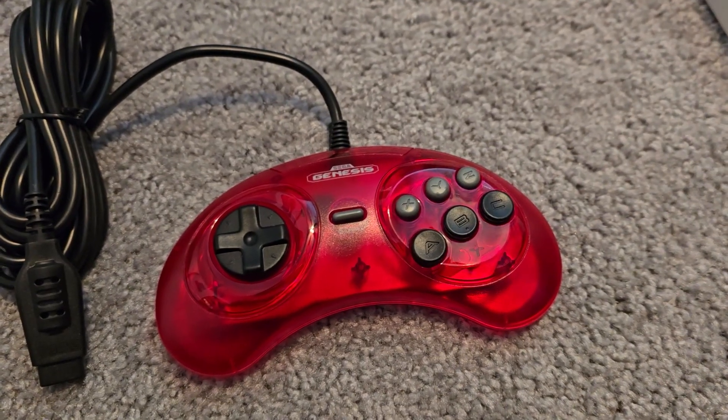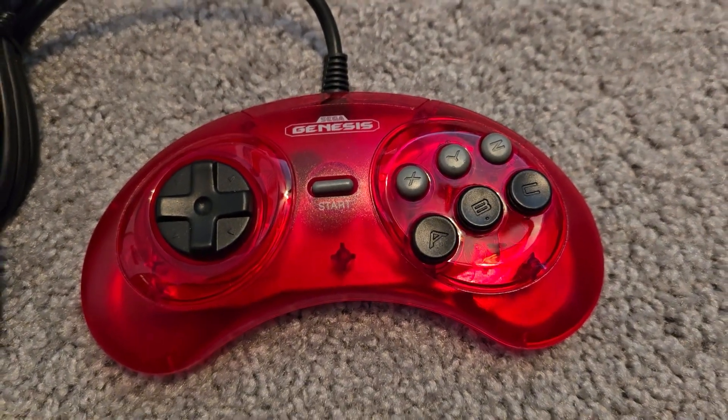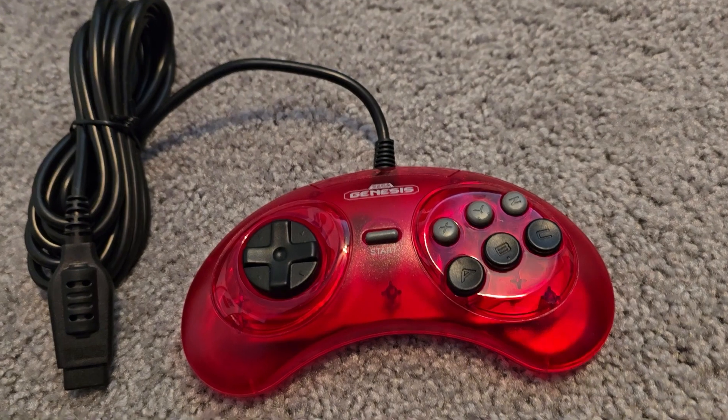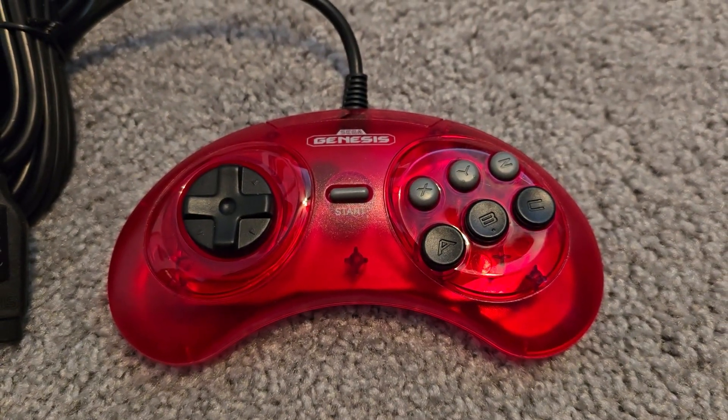Number four is a reproduction controller for the Sega Genesis — a six-button reproduction controller by RetroBit. You can get these on Amazon, they're super cheap, and they're some of the best-feeling controllers I've ever had for a Sega Genesis.